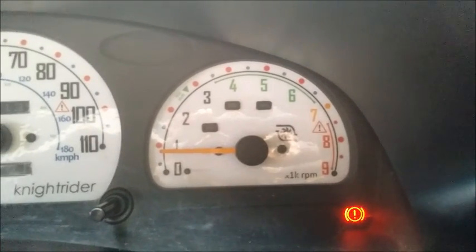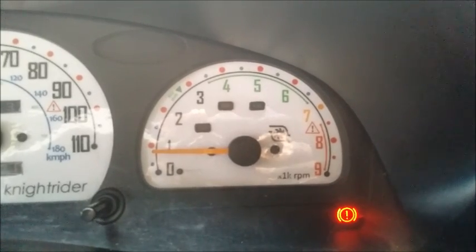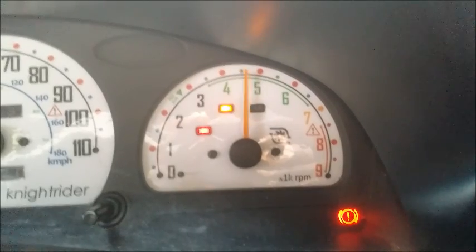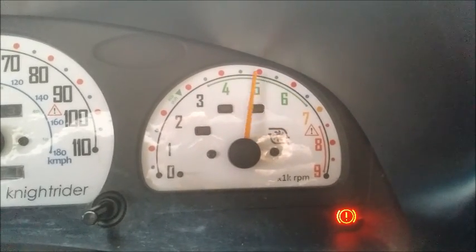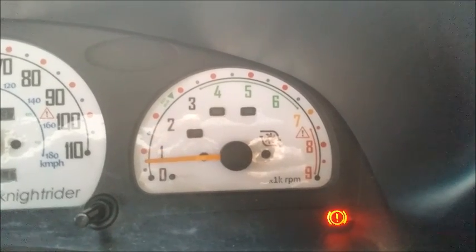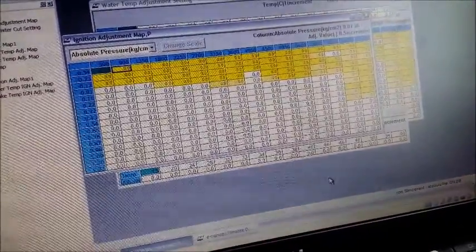Let's do it again. Standing still, no brakes — it's just throttle at 100%. I'm sure you can hear the pops and bangs; it's pretty aggressive. That's how you set up launch control.